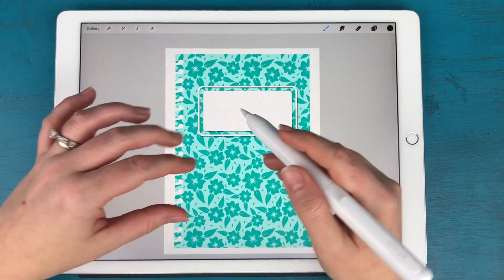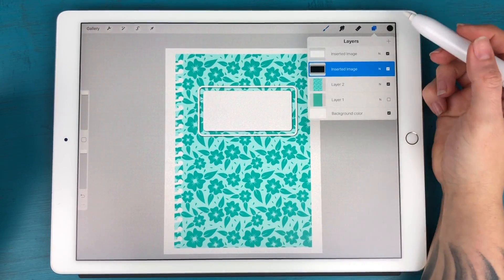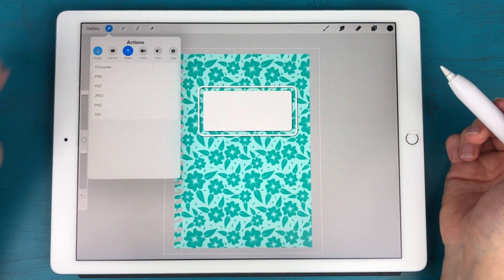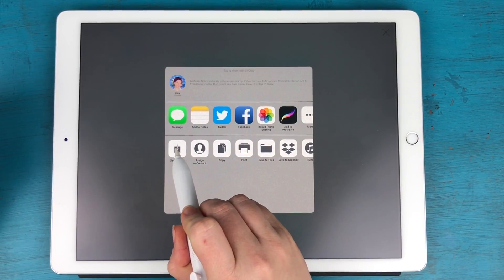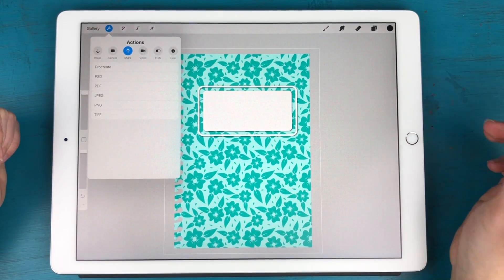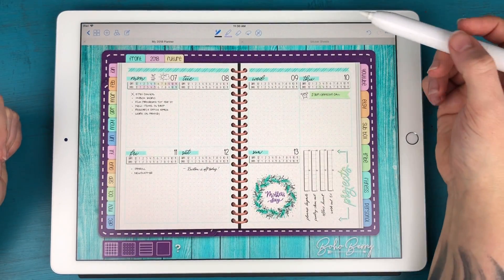To export this, I'm going to make sure my background layer is turned off so it's completely transparent. Then I'll hit the wrench, Share, and save as a PNG — I'll save this to my camera roll. You can also save it to one of your cloud services.